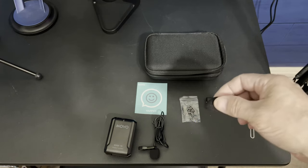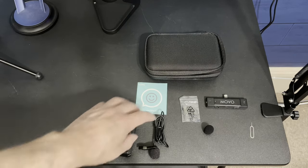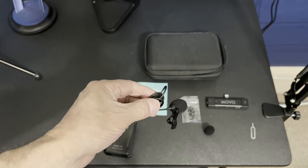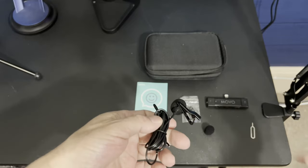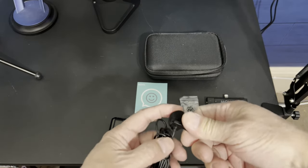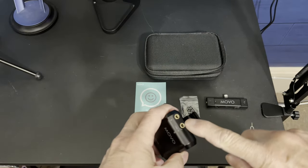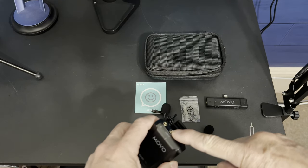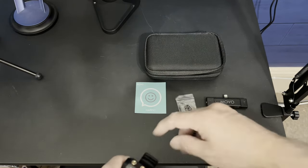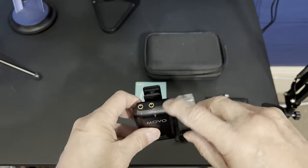We also have what some people call a spit filter, windshield, pop filter — whatever it is, it does the trick. It comes with a probably five, maybe six-foot cable. Movo makes a nice microphone — this detaches, and the alligator clip pops right on there. They also give you an extra one. The only thing that surprised me was the microphone doesn't screw on — I was surprised, because normally on higher-end mics the 3.5mm screws in. No big deal though, it clips in nice and tight.